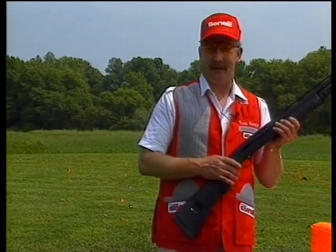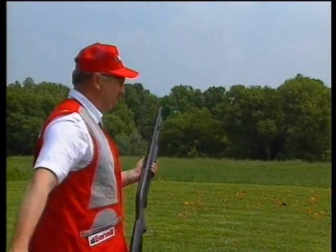One nice thing about a Benelli shotgun is that you don't have to be a very good shot. The Benelli shotgun seems to aim by itself. I'll show you. You can shoot it from the hip.